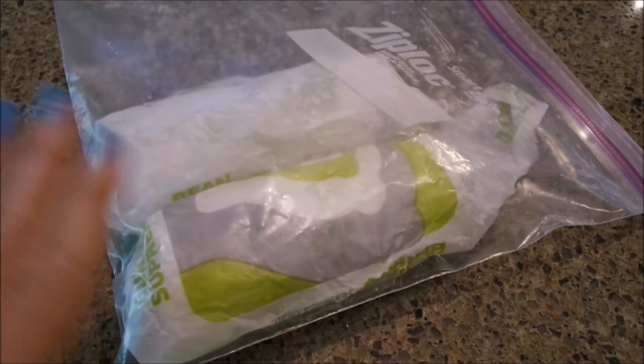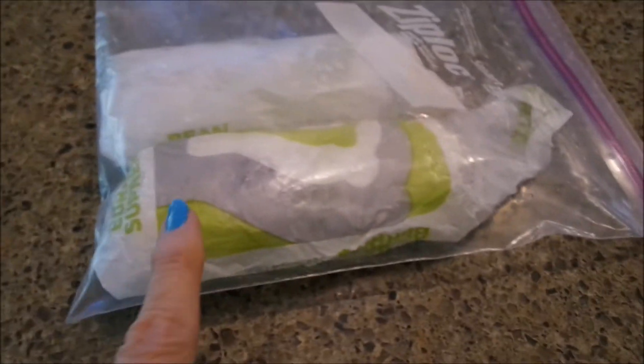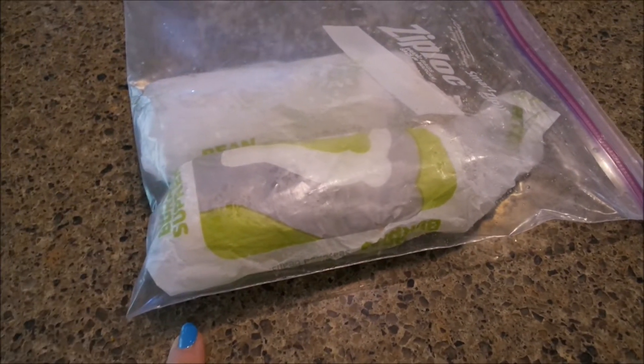I've got two left here. I was fixing to heat me up and eat one — that's what made me think about this. I'll buy like four or five at a time, slide them in a Ziploc bag, and stick them in the freezer.